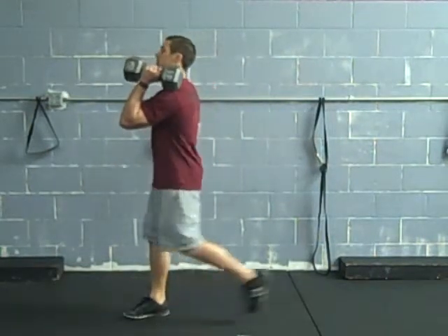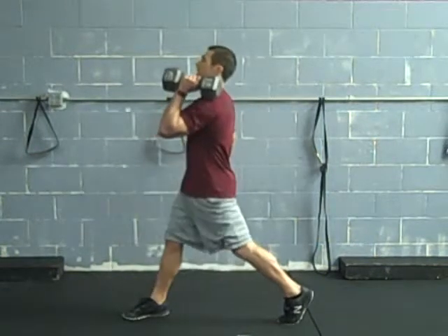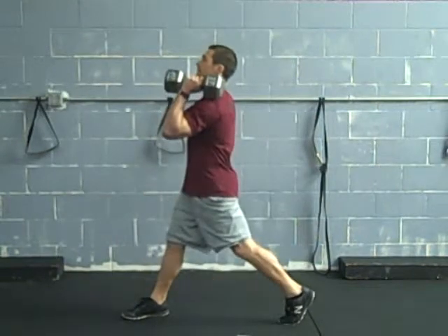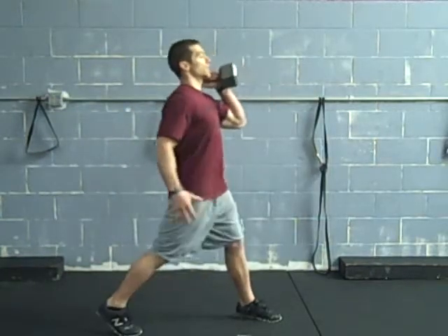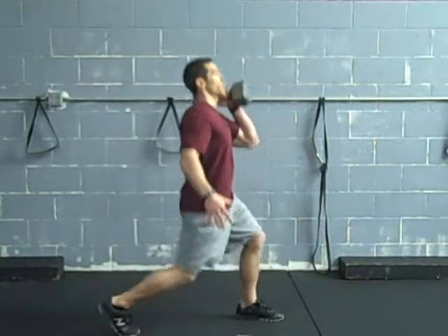First variation: we're simply going to go into rack position with the dumbbell and do a split squat. Stay nice and tall, squat down, try to tap that back knee to the floor. It doesn't really matter which leg is forward or backward — just mix it up a little bit.